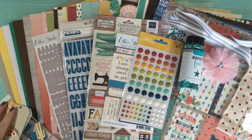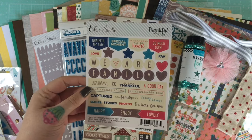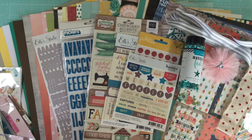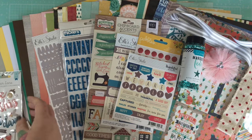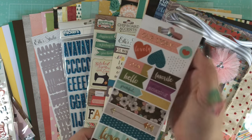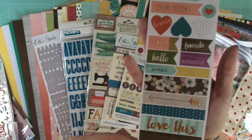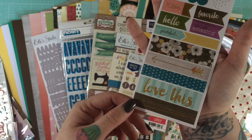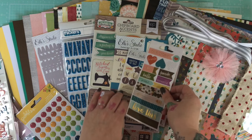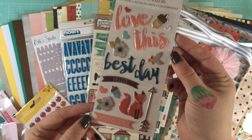Pulling everything out of the packet — you get a whole package of Ellie Studio Thankful stickers, 39 stickers, which are super pretty. You get a singular sheet of Cedar Lane washi tape — usually a booklet, but this is just one sheet — beautiful foiled washi. You also get a packet of Cedar Lane puffy stickers — 17 in there.